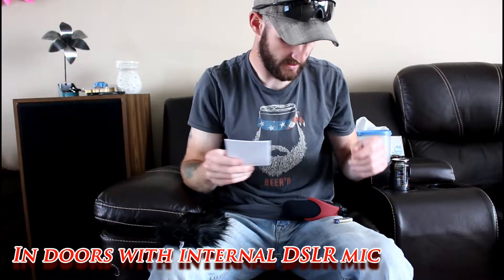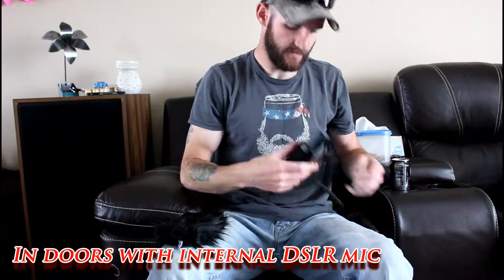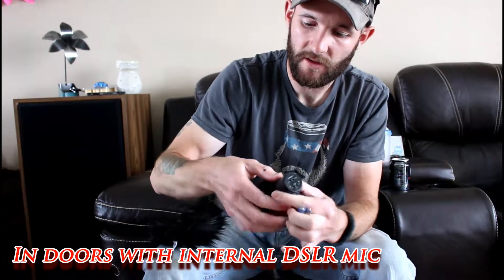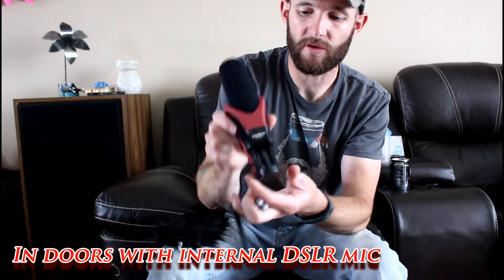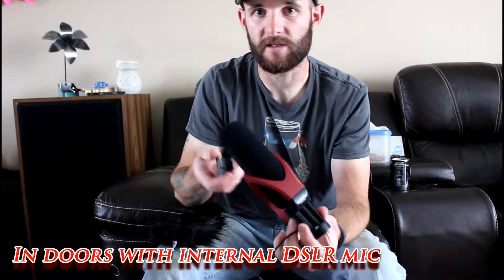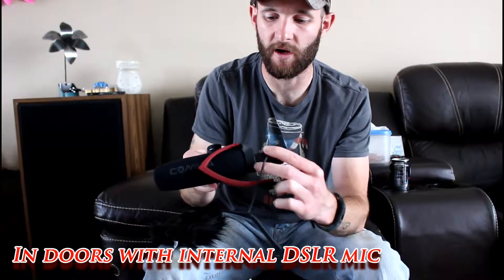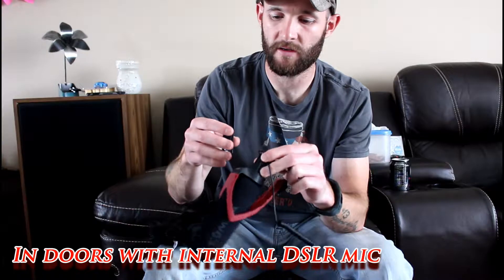I plan to be using this outdoors. To install the batteries — right here it just opens, slide it, and it pops open — there's where the batteries go. We'll go ahead and get the batteries installed, get it mounted on the camera, and then we'll come back and see what the sound difference is between the internal mic of my DSLR and the shotgun mic mounted on the hot shoe.